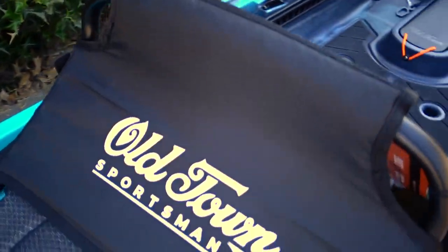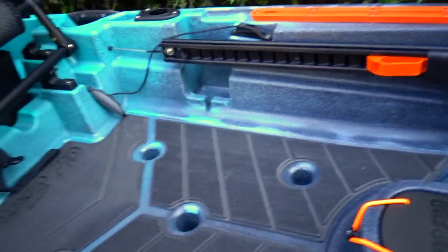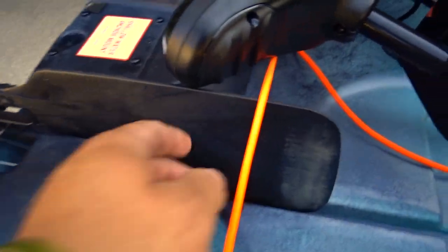I really dig this seat — check that seat out. Got the XL rudder system — very, very cool.